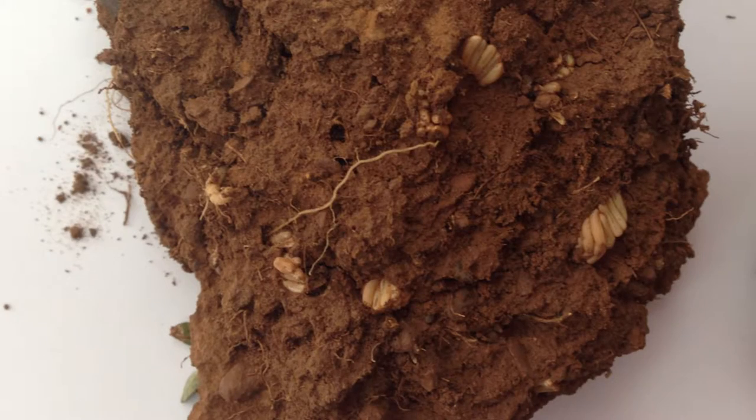We really need every landholder to have a good look at their property, survey it properly and find the locusts, and spray them while they're nymphs on the ground when they're banding. Even little patches - you know, 10 square metres - don't think that's not important. A 10 metre patch on the ground when they start to fly can turn into a 100 metre swarm, so missing a lot of little patches can still result in significant sized swarms flying about.